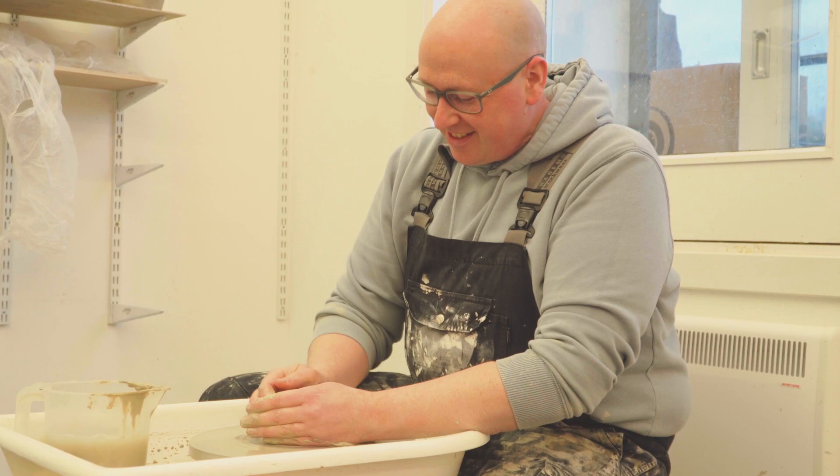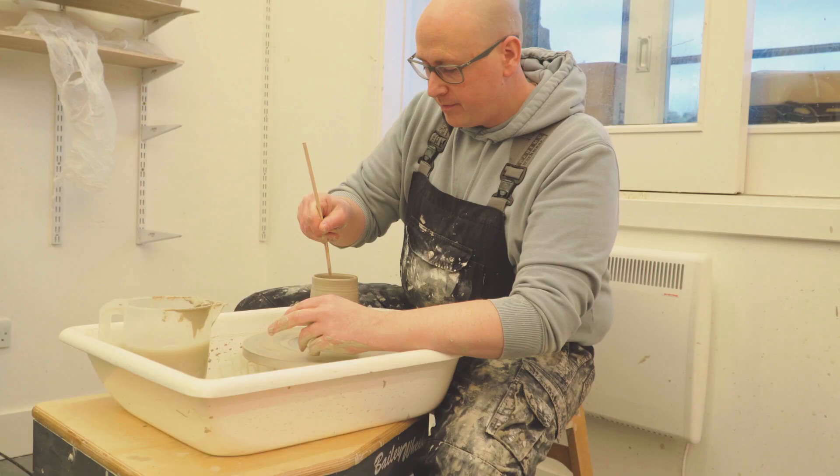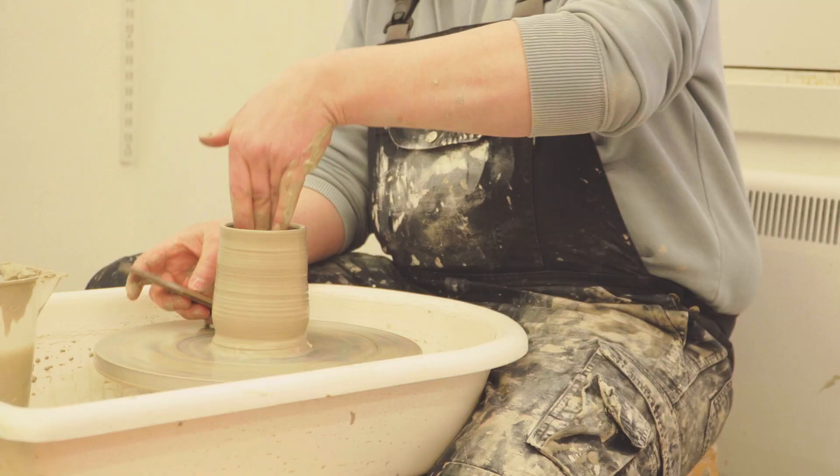George, our tutor, started by giving us a quick demonstration, showing us how to throw on the potter's wheel — centering the clay, making a well, compressing the base, pulling, and finally removing the slip and generally tidying everything up.